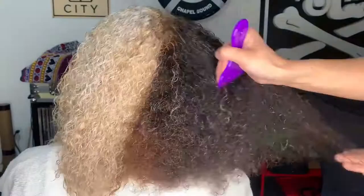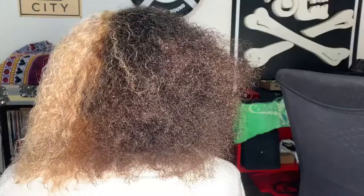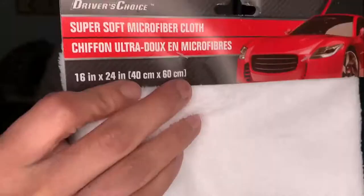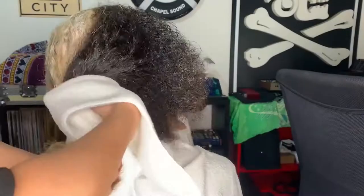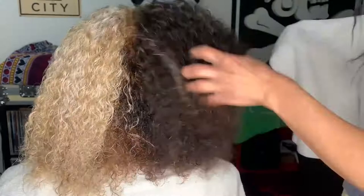I've only rinsed out the conditioner from Faven's hair and I don't really dry the hair at the sink. After detangling, I take a microfiber cloth — I got mine from the Dollar Tree in the car section — and I gently scrunch and squeeze out as much remaining water as possible, so the hair is still not totally dripping wet. Microfiber is more gentle than a regular towel and prevents extra frizziness. If you don't have one, an old cotton t-shirt works just as well.